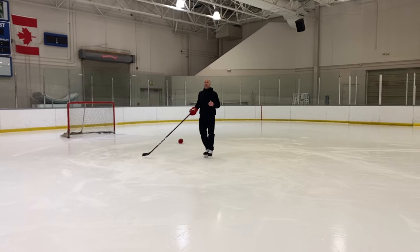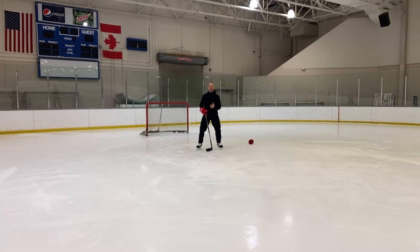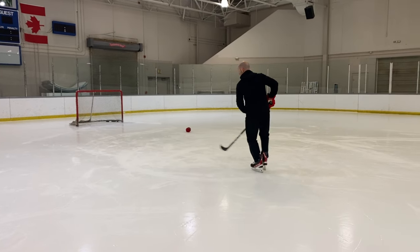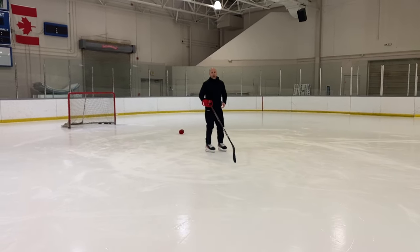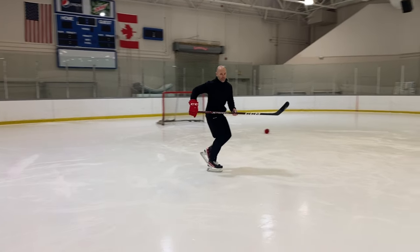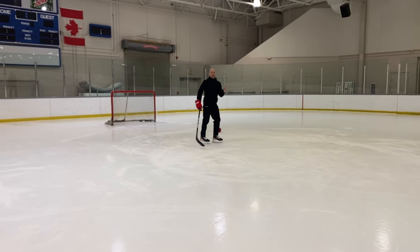The biggest thing is feeling that edge grip, because what happens a lot of times is when players glide their edge slides. It's like they're stopping a little bit, or if they have two feet on the ice they won't even use that edge — they'll just lift that foot up or put the toe down. So what we want them to do is feel comfortable on that edge.